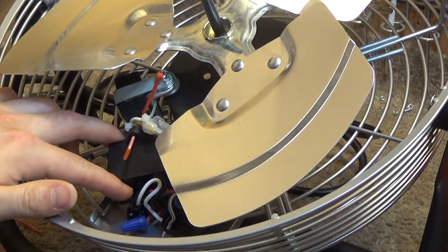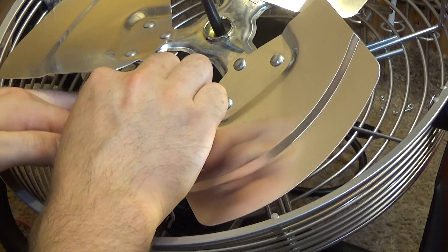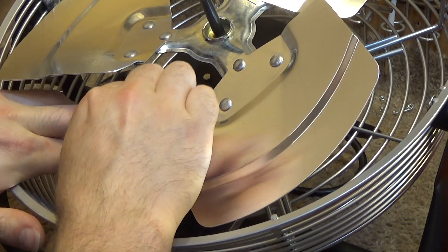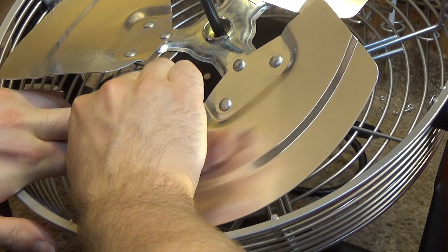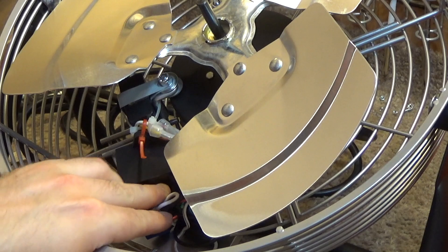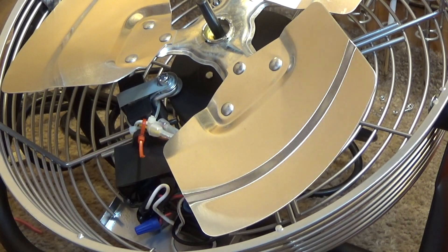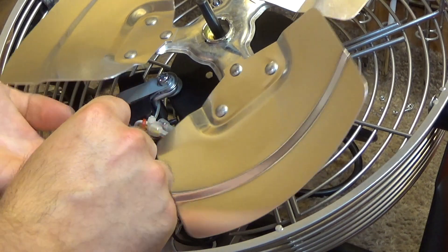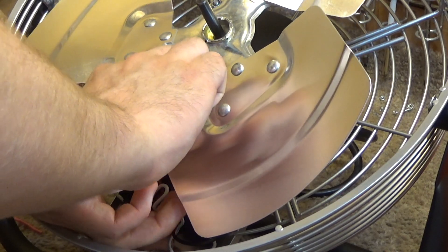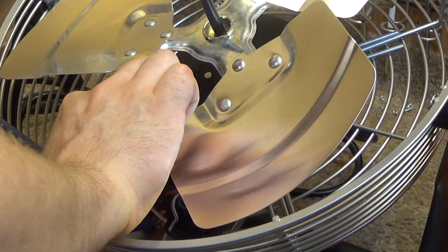Yeah, that feels like it's pretty secure there. Let me put this on and then I'll put one more tie down at the bottom to hold the wires together, and we're going to be all set with this one — just put a tie right around all that stuff in there. I don't normally use tie wraps for wires, but since this stuff is not going to be coming off anytime soon, I think this is acceptable.